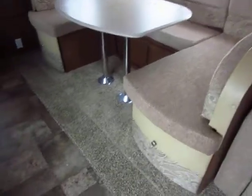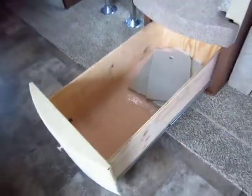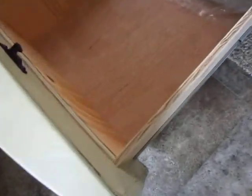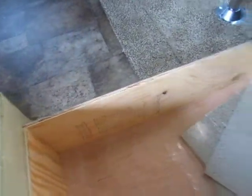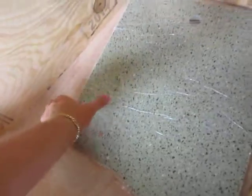The storage you get with this thing is really impressive. You can see how big this drawer is and that it's all plywood construction — you're not going to find particle board or dust board in here. These countertop inserts for the sink are part of the premier package.